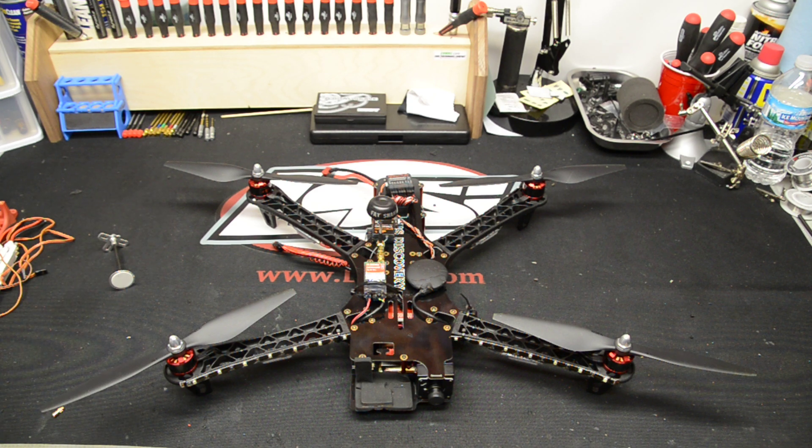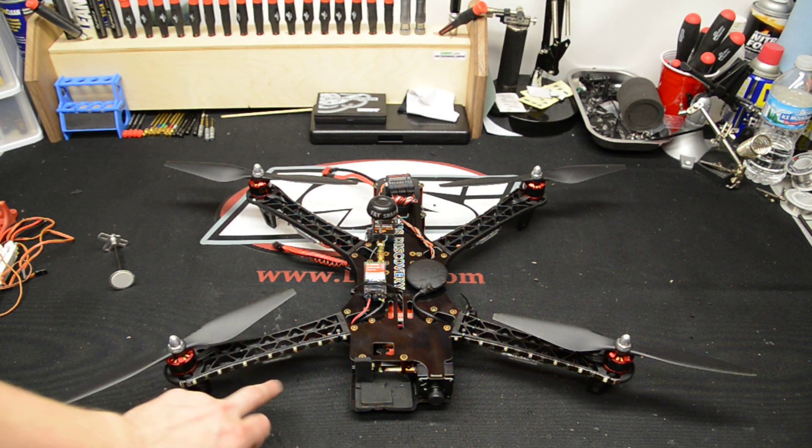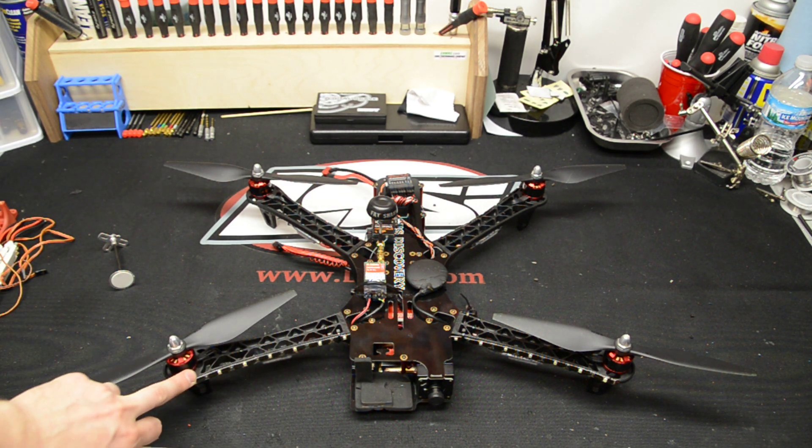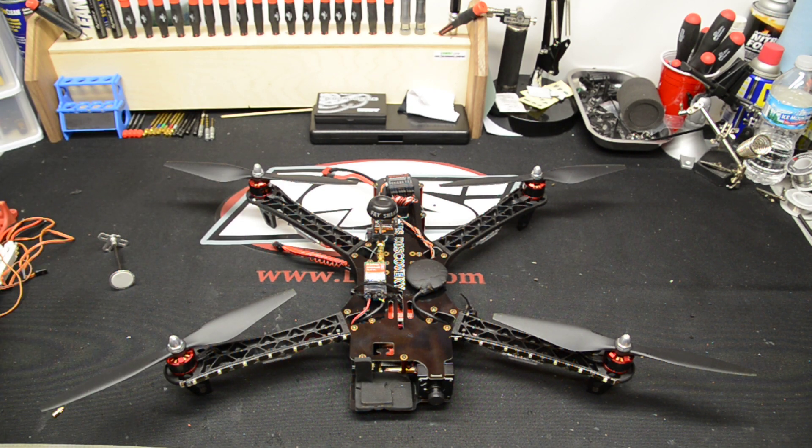If you're not worried about orientation or anything like that when you're flying without FPV, it should be pretty fine. I also added lights on mine, so I have white and red lights on it. That's pretty nice too.